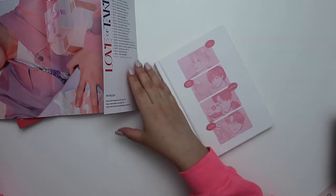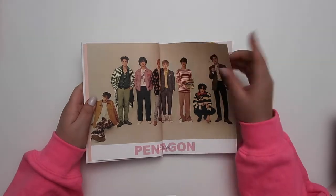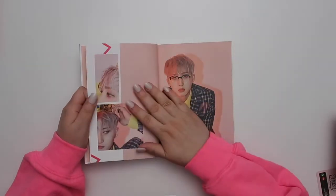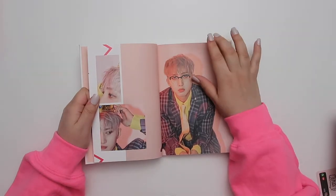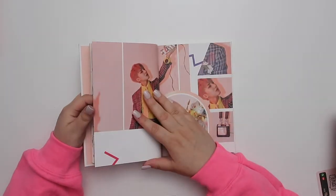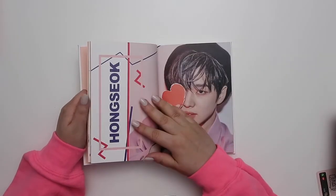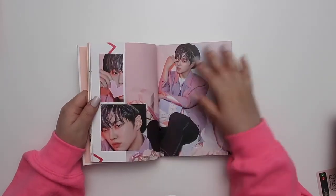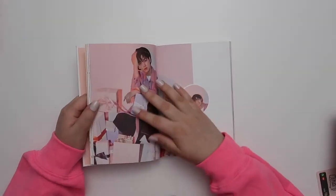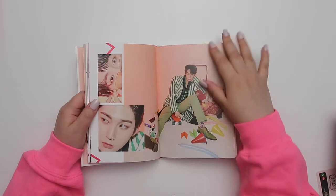I genuinely started this era only intending to collect the photo cards because the mini posters were too big for a binder. The concept is so tasteful. The mini poster doesn't fit in a binder, and the CD packaging is attached to the album — I didn't plan to collect those. So I'm collecting the member versions, though I'm worried about the spines bending if I try to trade them.